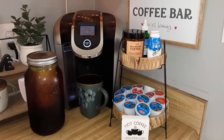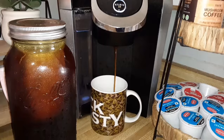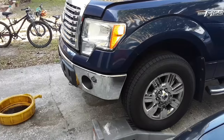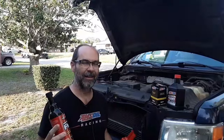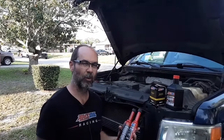Good morning from Mike Troll, Amsoil Dealer. My number is 146-3115.